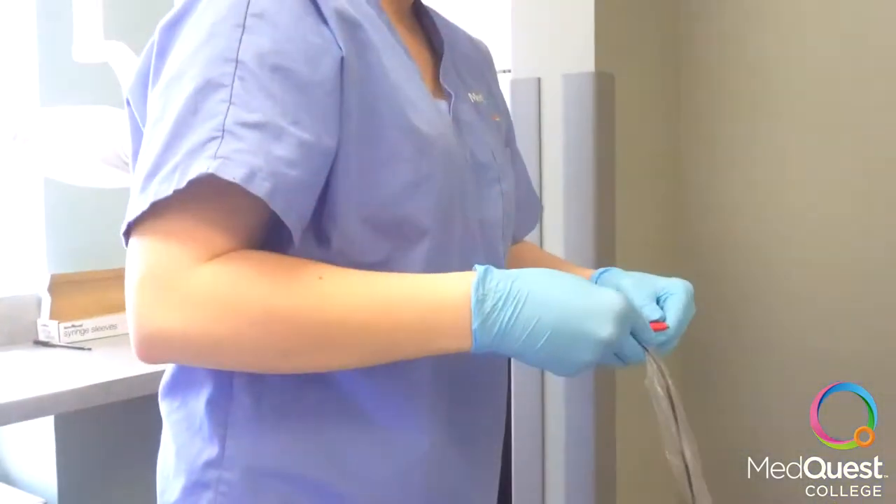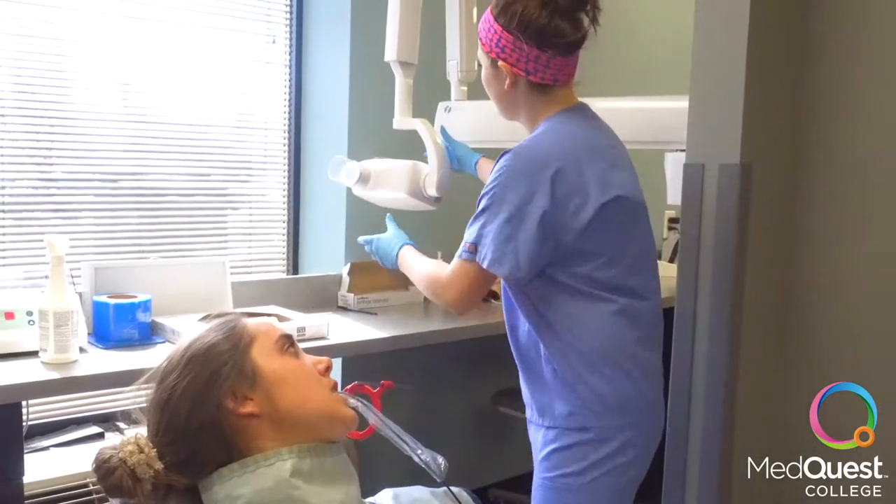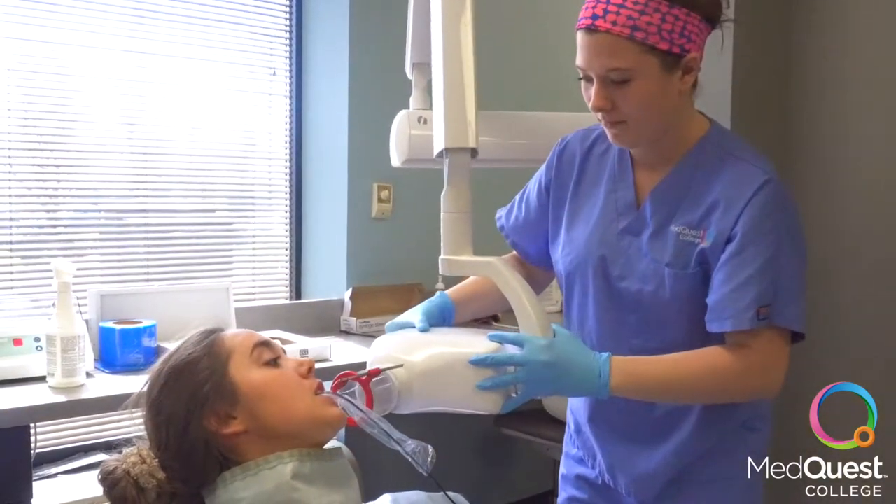Put the sensor in the Red Wren, then place the Red Wren in the upper left quadrant. When you put it in the patient's mouth, make sure it's completely covered so that the x-ray will be correct.